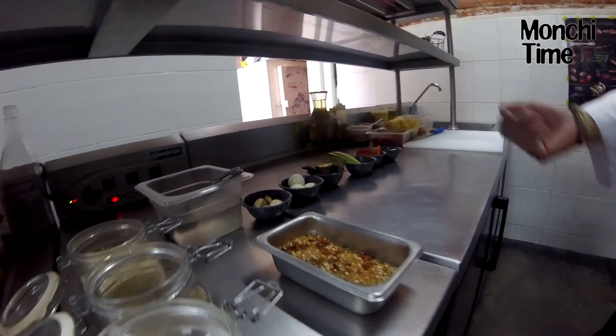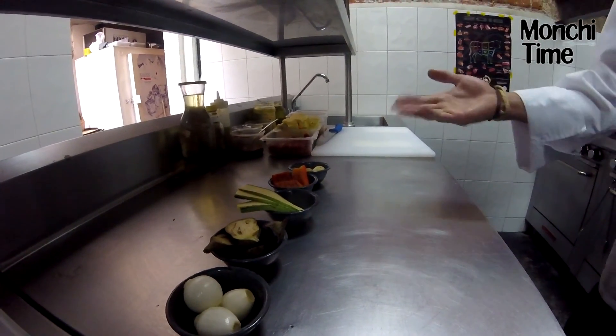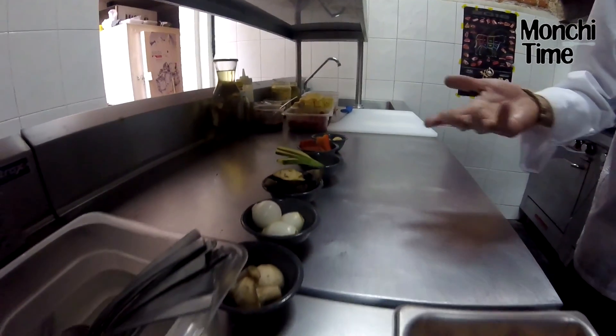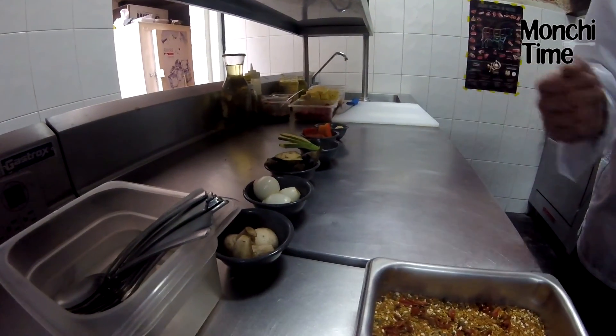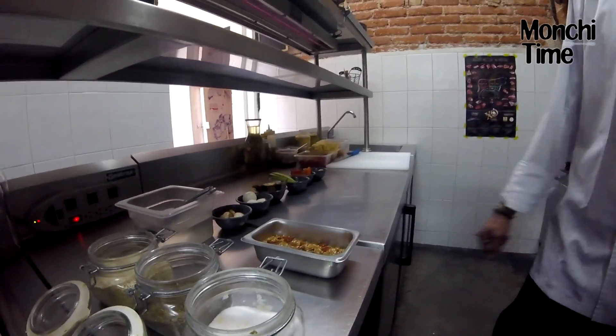Su guarnición consta de zucchini, calabaza — mejor conocido acá como calabaza — pimiento rojo, patata de cambray, berenjena baby, cebolla de cambray y champiñón. ¡Qué rico! Sí, claro, eso es lo que acompaña a nuestro pollo.